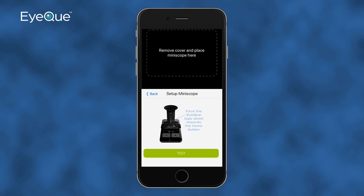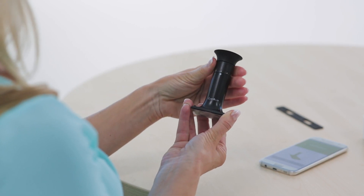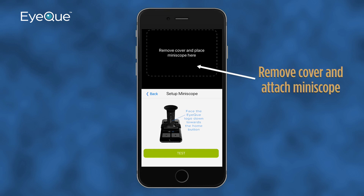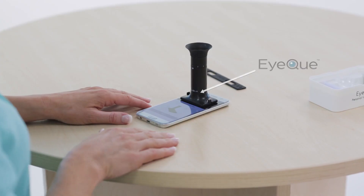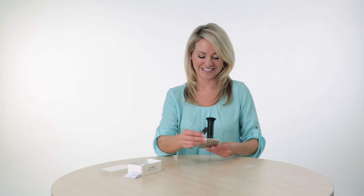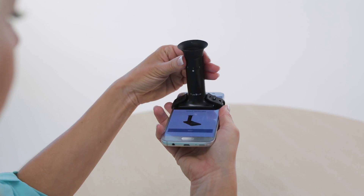When taking the practice or actual test, you will be prompted to remove the Miniscope from its case. Rotate the eyepiece clockwise several times to get a feel for the movement. You'll notice that the eyepiece clicks at each number as it reaches the dot above the IQ logo. Back on your smartphone, you'll see a rectangular white area with a dotted outline showing where to attach the Miniscope. Carefully peel off the protective cover from the base and mount the Miniscope to your smartphone screen within the outline, making sure that the IQ logo is facing the bottom of your phone. Then secure the Miniscope to your phone by attaching the supplied elastic band.